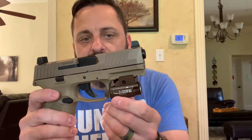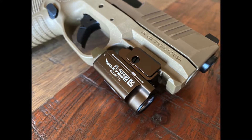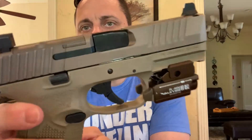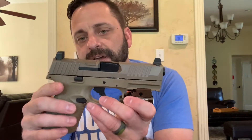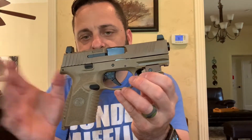I paired it with the Olight PL Mini 2 — really nice light and very affordable, less than 100 bucks, around 600 lumens. It fit the gun perfectly. It's FDE but more of a brown color, which is fine.